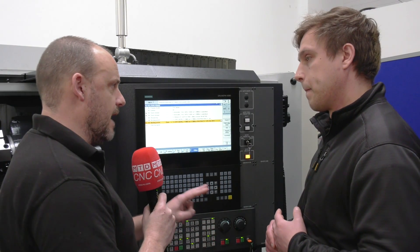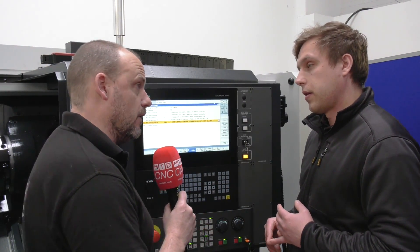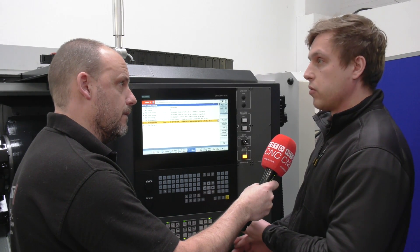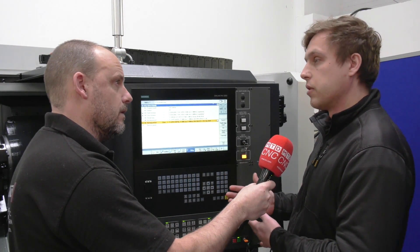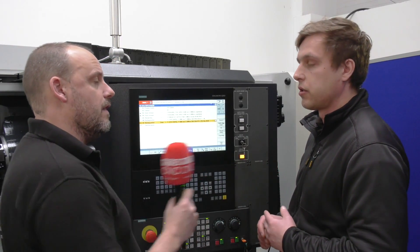If you're a machinist already, how long would this take to learn? I have a proven track record moving manual guys from manual machines to Siemens — less than a week and they're a fully trained person.